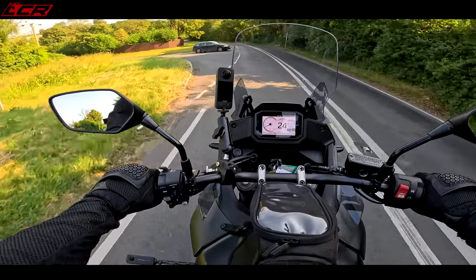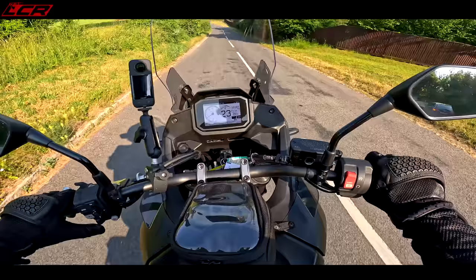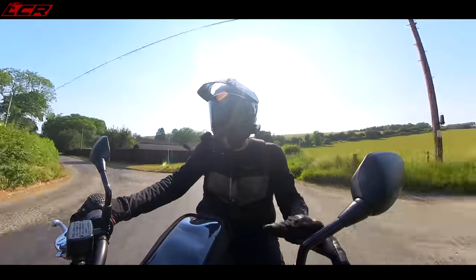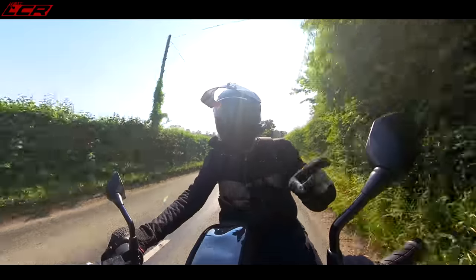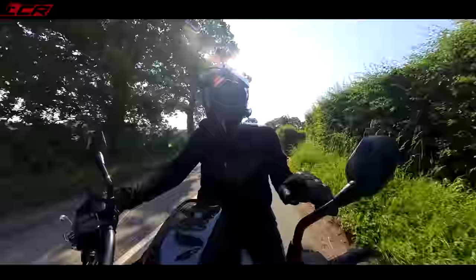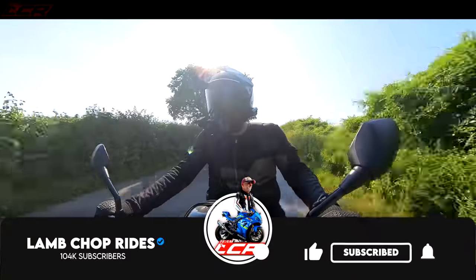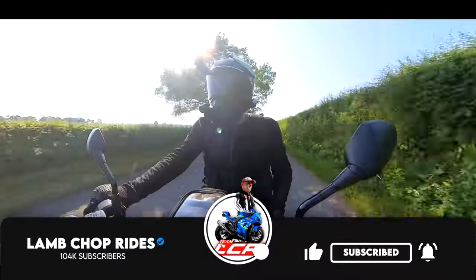As I said at the beginning, if you're interested in one of these new middleweight adventure bikes there will be a video very soon comparing this Transalp with the Suzuki 800 DE — very similar bikes, very similar price, very similar engines, really direct competitors, just as the GSX-8S and the Hornet are. Me and Greg will bring you a comparison video on these two machines very soon. So to make sure you don't miss it, don't forget to subscribe below — I'll see you on the next one, cheers guys.